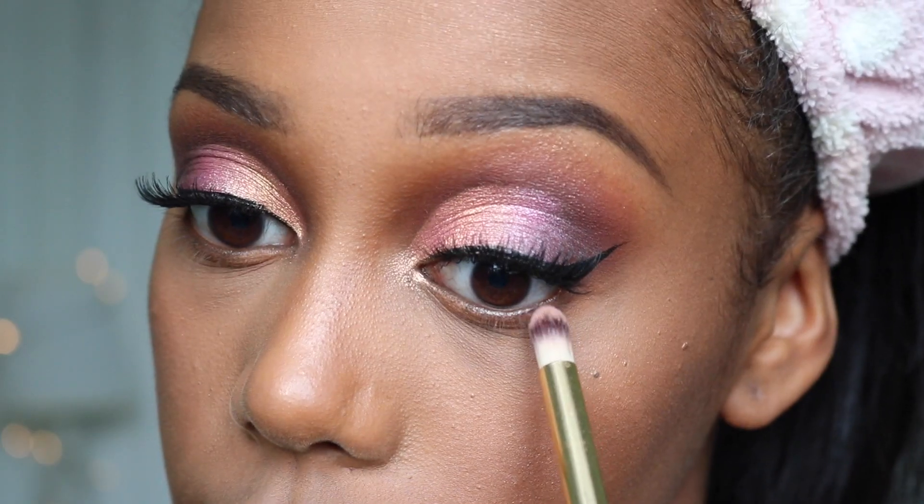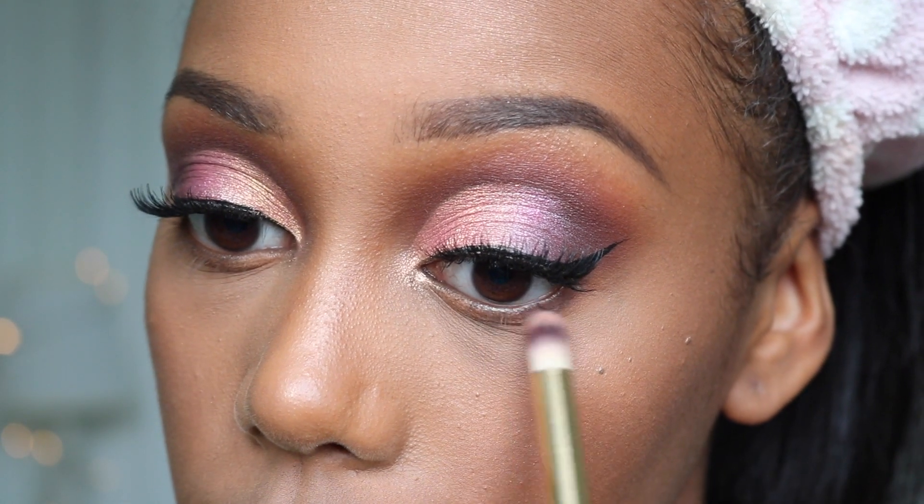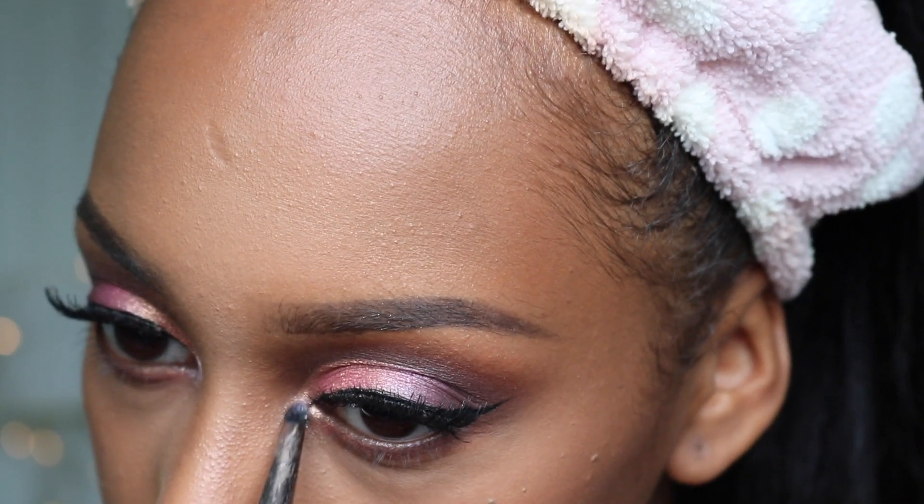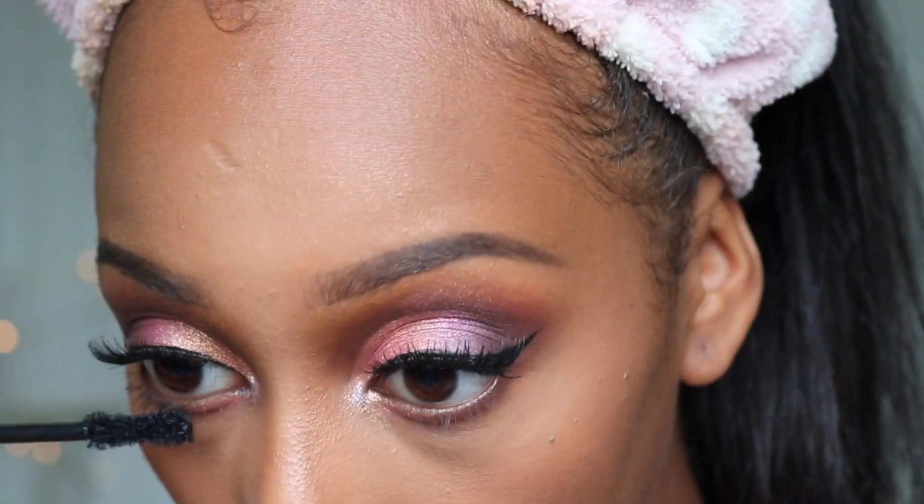To finish up the eyes I'm smoking out my lower lash line using the same colours I used in my crease. In my inner third I'm using the rose gold shade and in my tear duct the frosty lilac highlight shade, also from the Carly Bible palette.